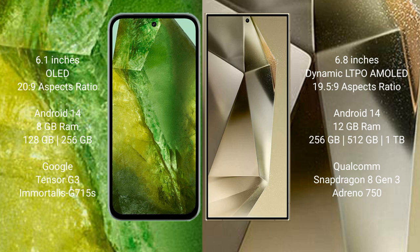Google Pixel 8a comes with 8GB RAM and 128GB to 256GB internal storage. It features the Google Tensor G3 processor with GPU designed at 4nm.